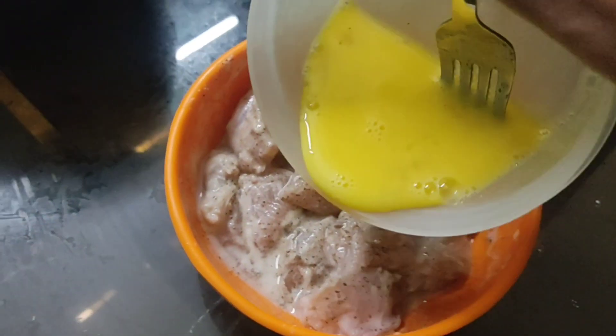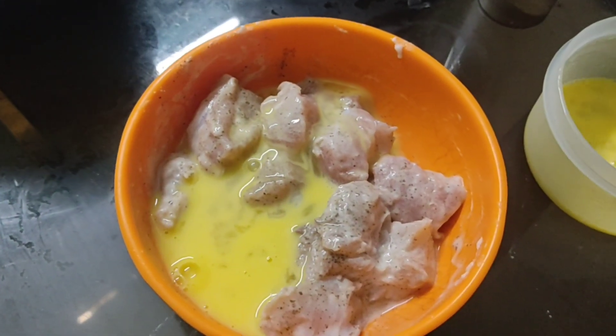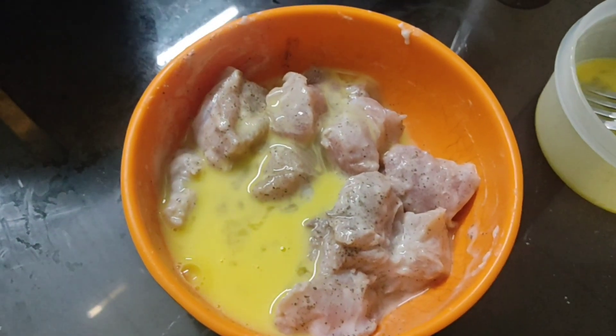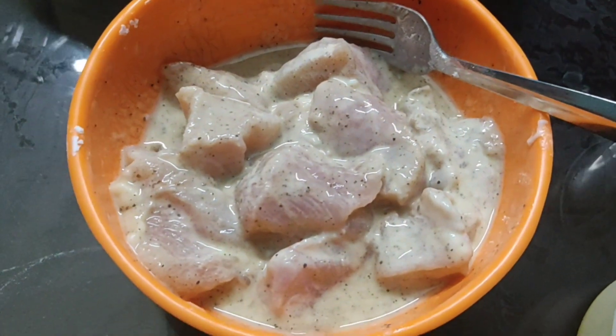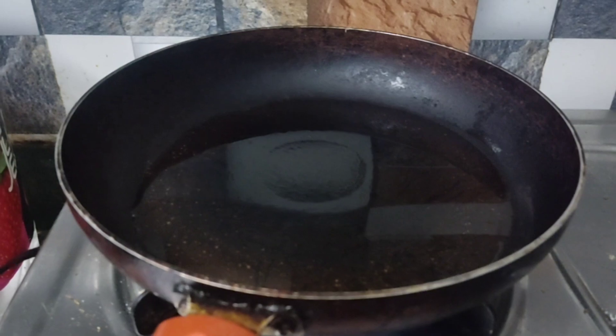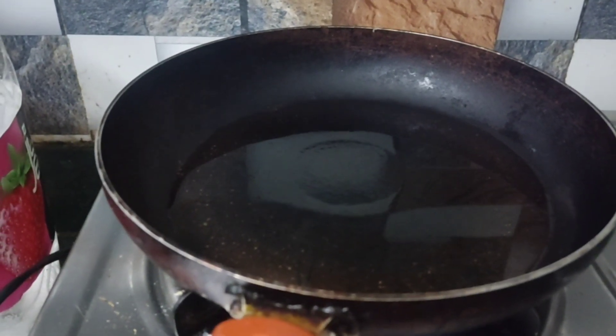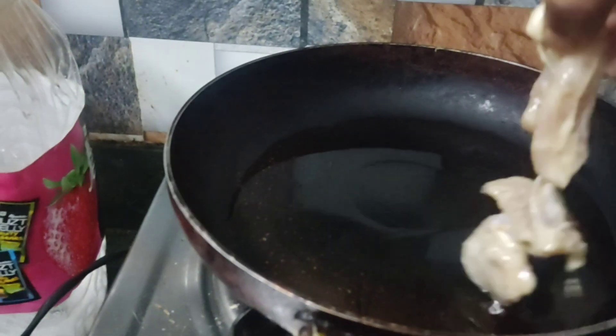I will put a 10-minute finish and mix it with the chicken. Then add vinegar. We will fry it until it forms a little coating — fry it fresh and crispy.